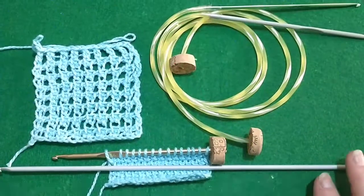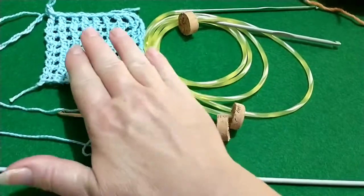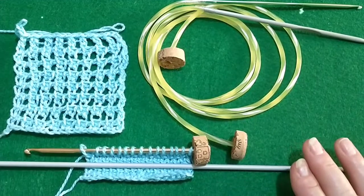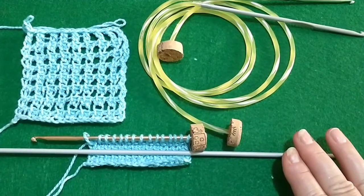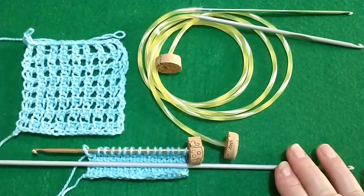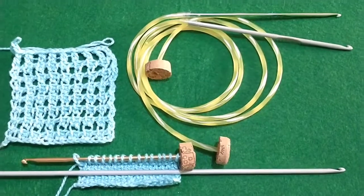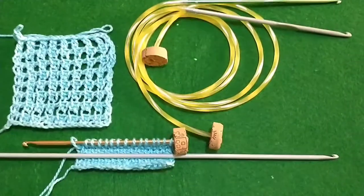Ciao amici e bentrovati, benvenuti sul mio canale. Oggi parleremo di uncinetto tunisino, della tecnica di lavorazione e di uncinetti handmade in rete. Già potete trovare dei tutorial sulla tecnica di base; molti di questi sono in lingua straniera. Io approfitto di voler approfondire la tecnica e quindi vado a fare questi piccoli tutorial, nella speranza di essere d'aiuto a chi ha difficoltà con i tutorial stranieri.